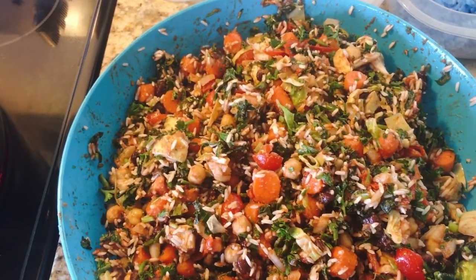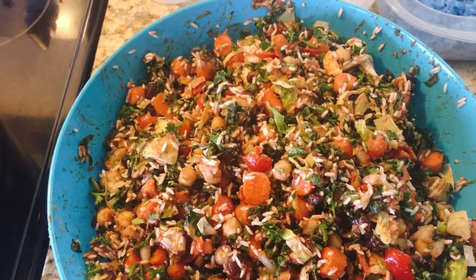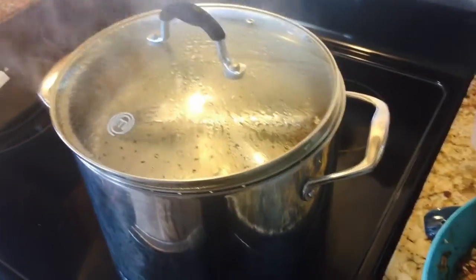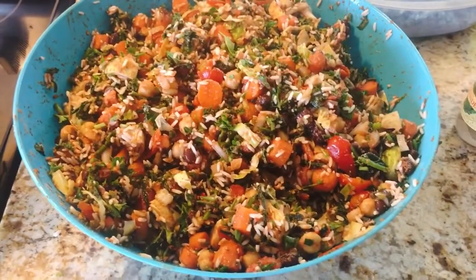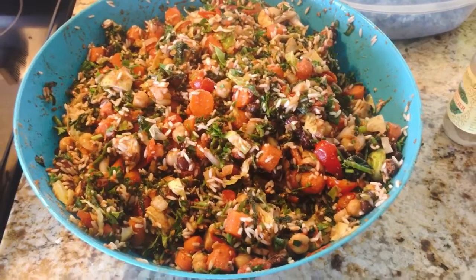I was also going to throw in some organic corn and similar things, but I'm going to have to skip that now because my water is ready and I still have to cook the other dishes and bathe my daughter. So this is going to steaming now.